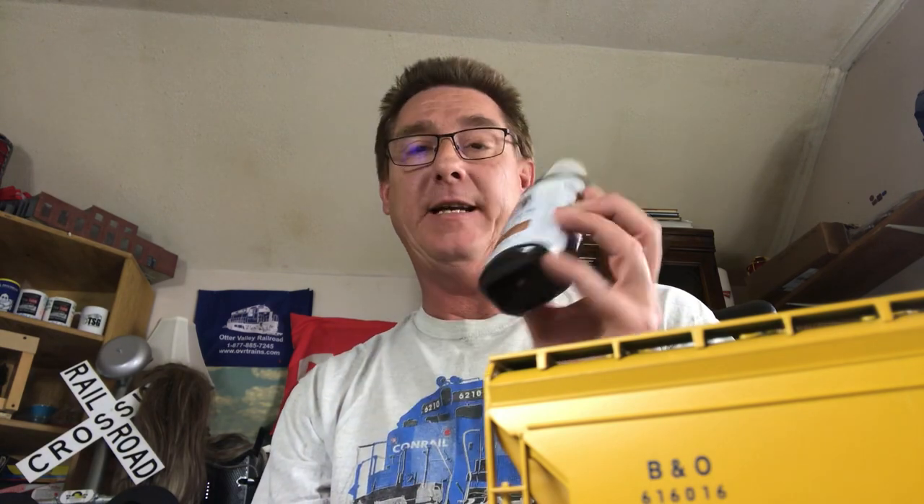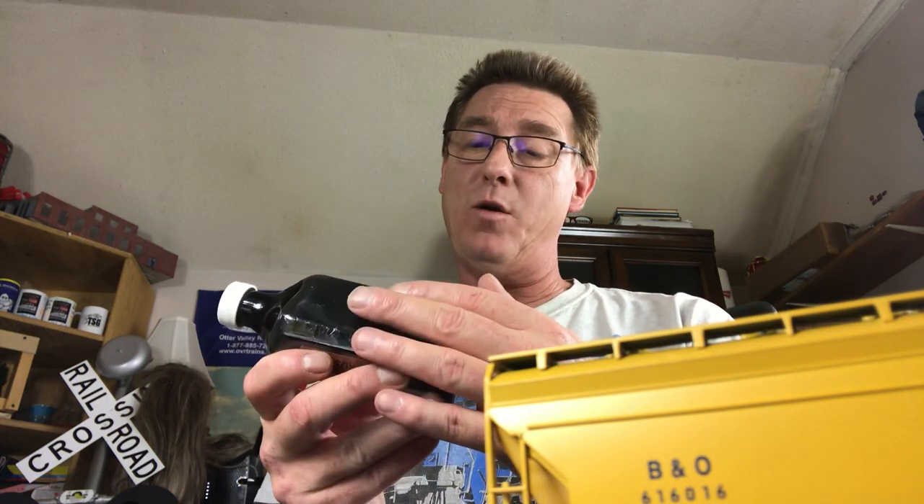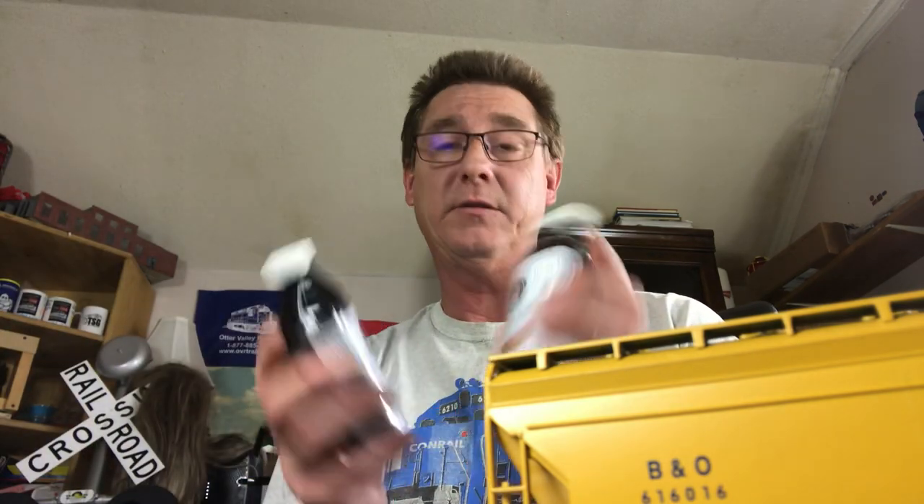Something else I want to try: this is a new product available in my area. It's actually made in Cambridge, Ontario, and it's a weathering mix — wood stain with a rubbing alcohol base. It says it's good for plastics; shake the bottle well before use. This is the rust color and this is black — I got two of those to try out tonight.